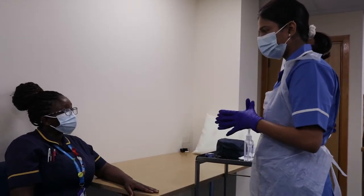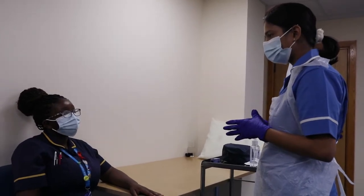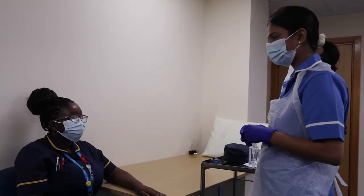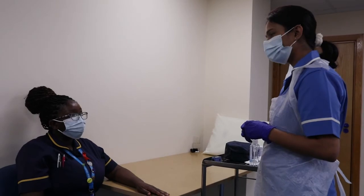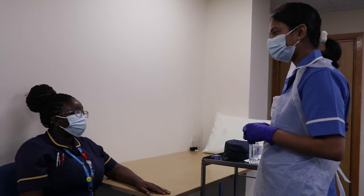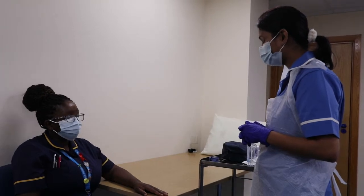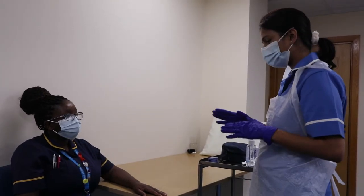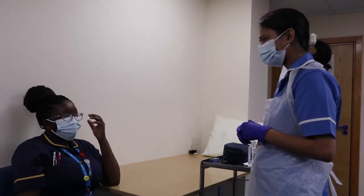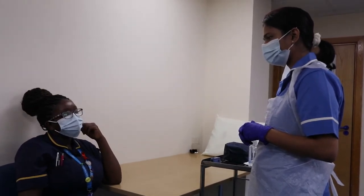Before starting this procedure, I'd like to ask whether you're free for 15 minutes, as this can take that long. Would you like to use the washroom? No. Are you okay to proceed right now? Yes. Do you have any allergies? No. Any allergies to plaster or latex? No. Do you know why you're admitted? The doctor wants to check my blood pressure — it's been going up and down. Have you done any physical exercise or smoking in the last 30 minutes? No, I've just been sitting in the waiting room.